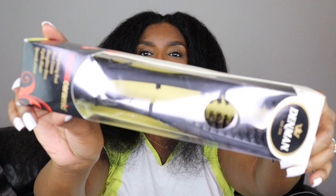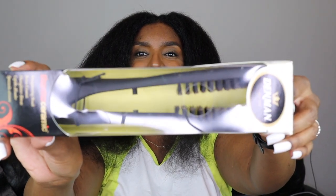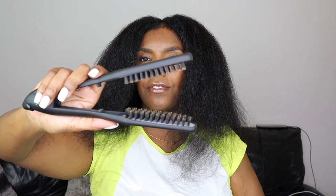It's called a thermo ceramic straightening brush, so it's like using a smoothing brush but in a straightener form. Instead of putting the comb first, you put this first, then you straighten on top and go along like that.